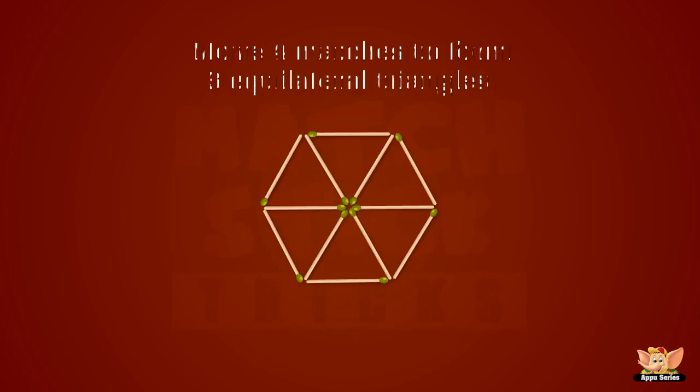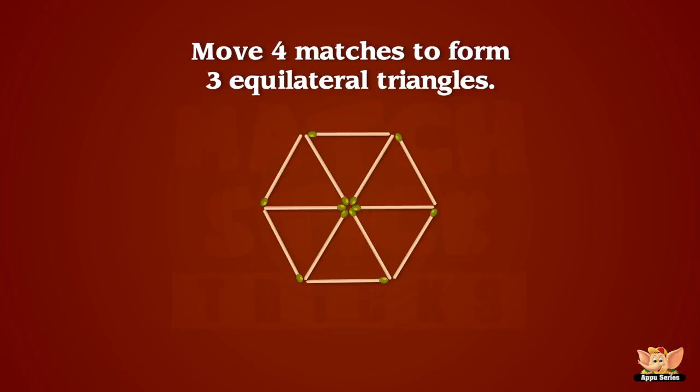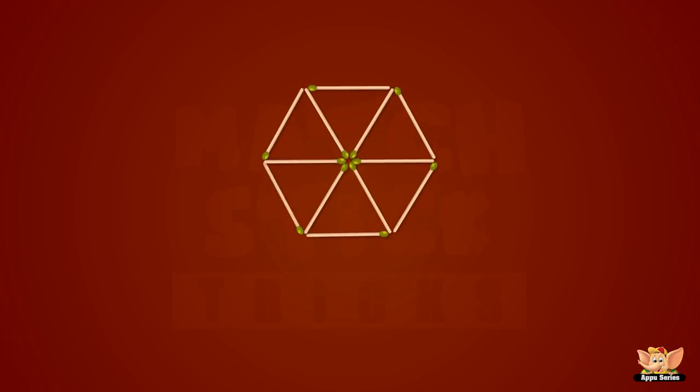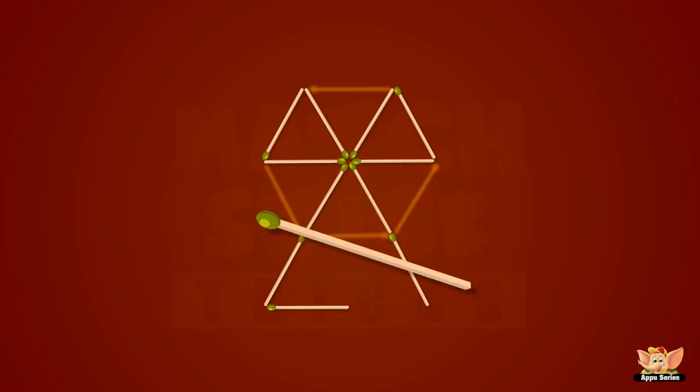I guess it's getting trickier! Move four matches to form three equilateral triangles! Woo-wee! We did it!